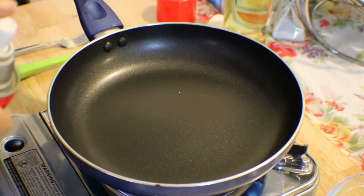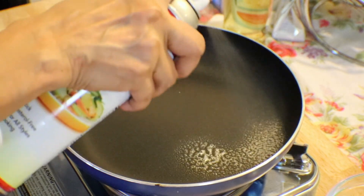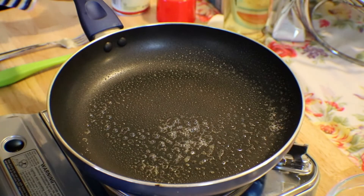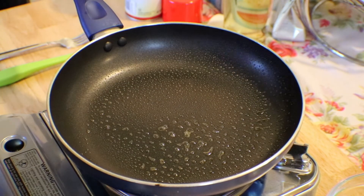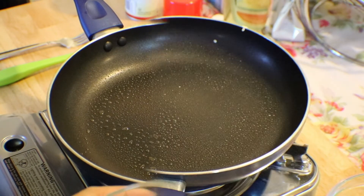I'm going to show you how to make the crepe for my fresh lumpia — my spring roll. Spray your 10-inch pan, heat to medium-low heat, and get a one-third cup measuring cup.